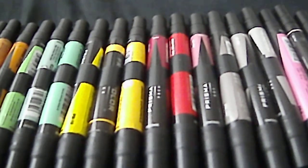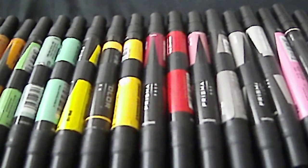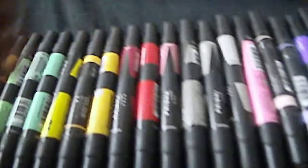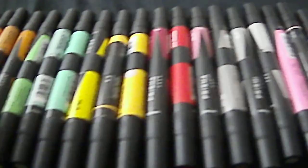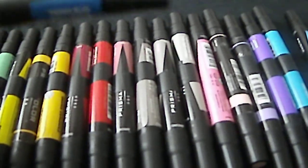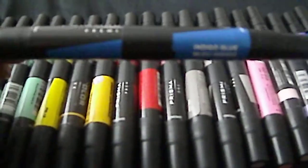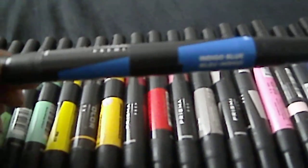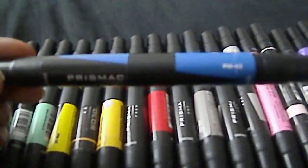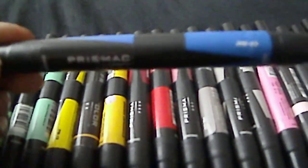Once you're not getting sets anymore, you can go to open stock and get three different shades — values, whatever you call it — of the colors. What I mean is, take a blue for example. I have these colors out here to show you. If you want to add value to your work and make it look more professional, instead of just having one blue, get a blue that's lighter than it and a lot darker than it.